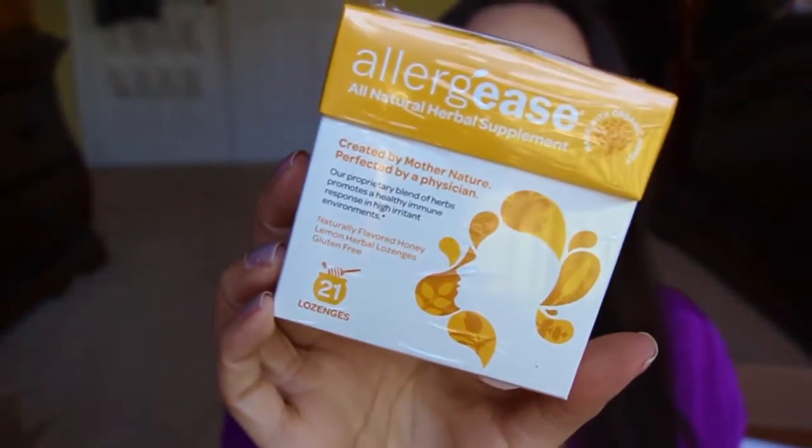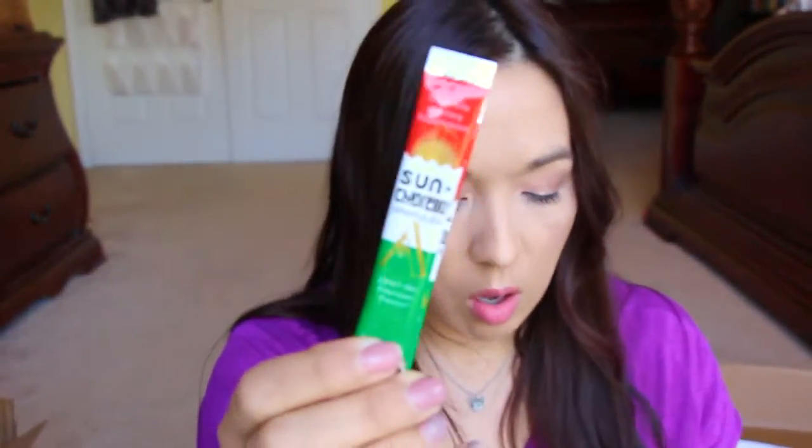All-natural herbal supplement — naturally flavored honey lemon herbal lozenges. Interesting! I love me some lozenges, so I'm excited to try that one out. Another one of these SK Energies — really nice. And then we have two more of these Sun Chlorella packets, whatever they're called.